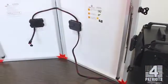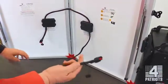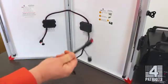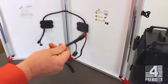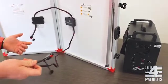You'll notice that there are two cords inside the solar panel. One is long, one is short. The longer one is the output. This is the one that will connect to the generator or your extension cord if you're using one.